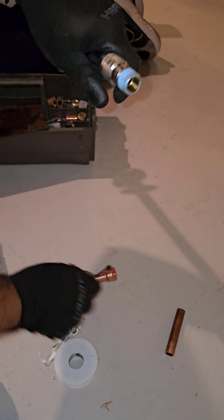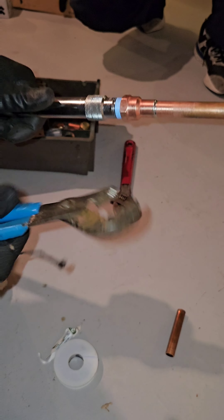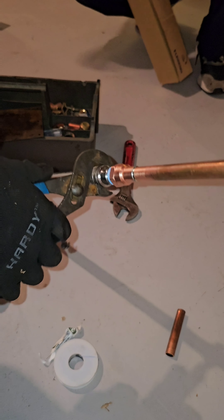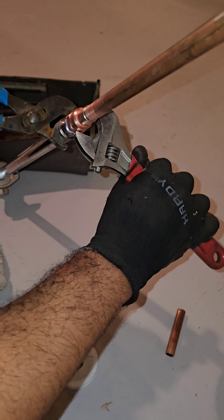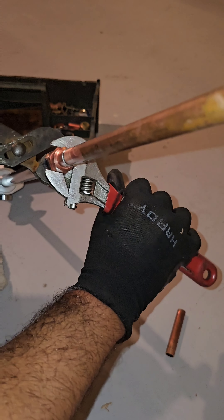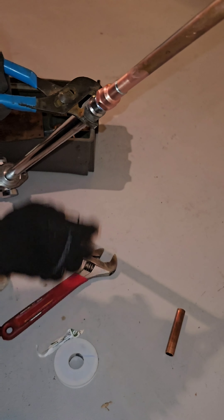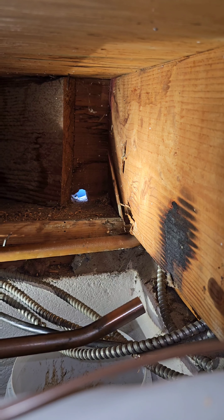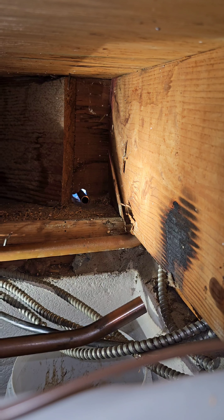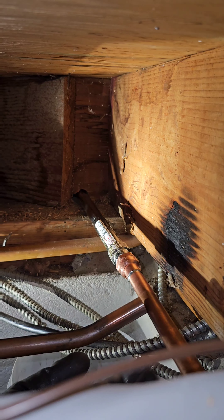I put some pipe dope around the threads. A lot of guys argue about whether to use pipe dope or not - I've been doing it this way for 18 years with no issues. Once you put the pipe dope on, screw the female on. The Legend brand frost-free I use doesn't have a flat spot so I can't use a crescent wrench on it - I have to use channels and a crescent wrench on the female. I use crescent wrenches wherever I can so I don't scratch anything up. He goes outside, it's nice and long, and he pushes it through the hole - struggling a little because he forgot the gasket that comes with it to make it watertight and insect-tight.